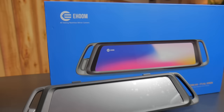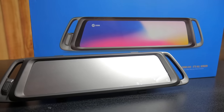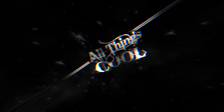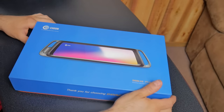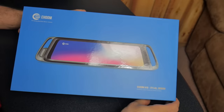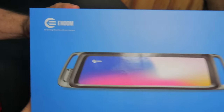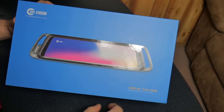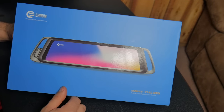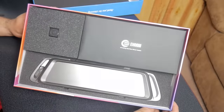In this video we're going to take a look at the ehoom A10 rearview mirror with full touchscreen, front and rear camera. What's up people, got a new product for review to share with you guys. This one is by a company named ehoom and it's an A10 fully touchscreen rearview mirror that has front and rear cameras.